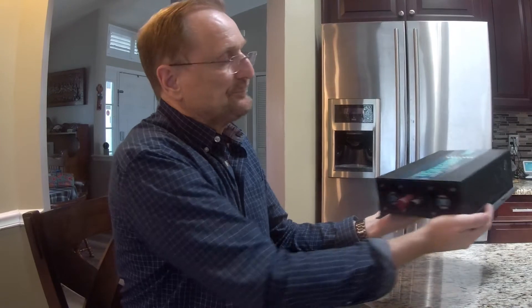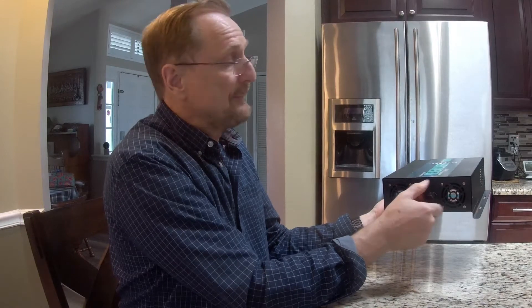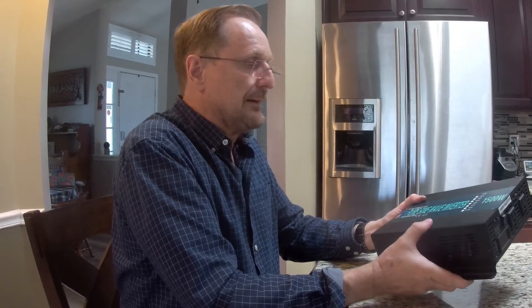Turning this around to the back, you've got two fans that draw air from the front across the heat sink. There's a thermistor in there that will cycle the fans on and off as needed. You've got two heavy posts in the back where you hook up your DC input. I would recommend this thing be mounted as close to your battery as possible and keep these cables short. When you're on full load, 1500 watts will draw well over 100 amps, so you want to keep the cable as short as you can.